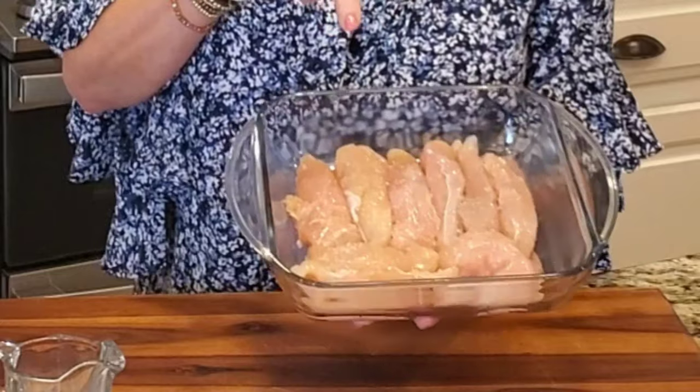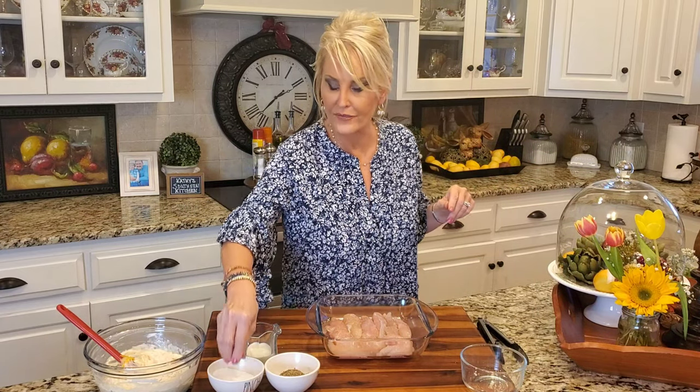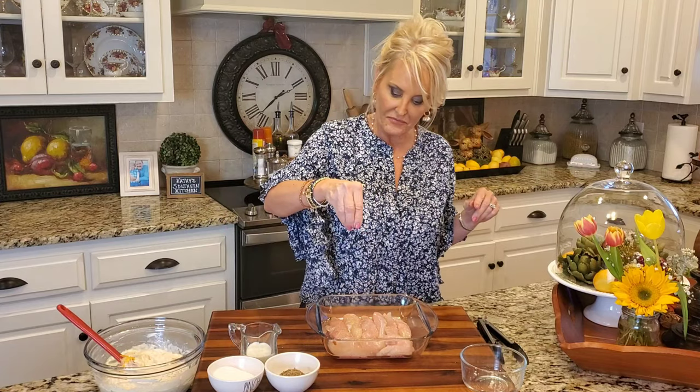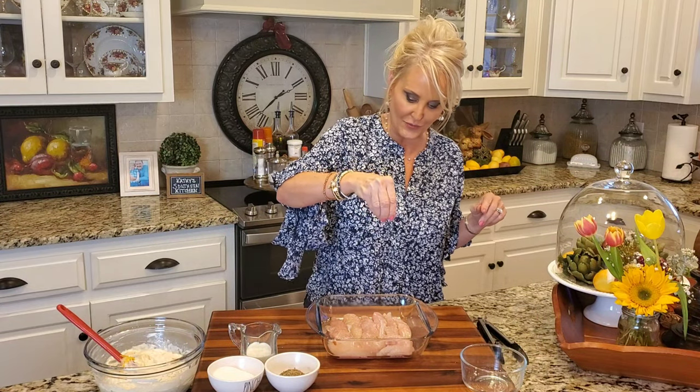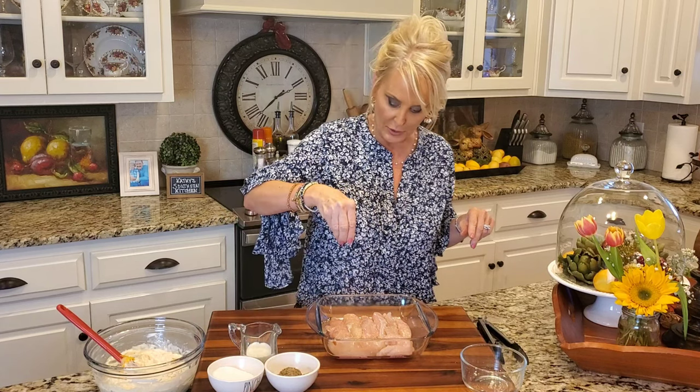And that's it, we're done with the sauce. Now let's talk about the chicken. I've placed some chicken tenderloins in the bottom of my baking dish. These are uncooked. I like to cook everything together — that way I don't lose any flavor at all. And I like to use the tenderloins because they cook up faster and they're just a little bit easier to serve.